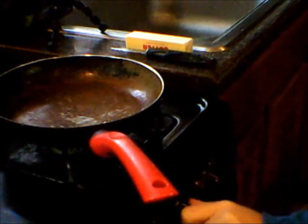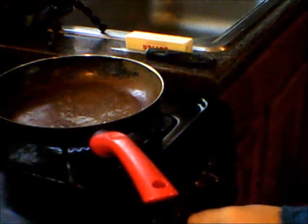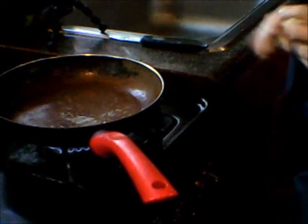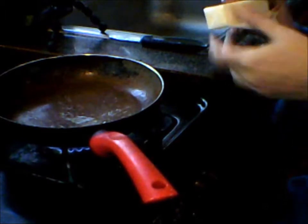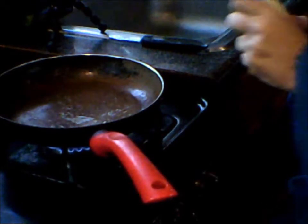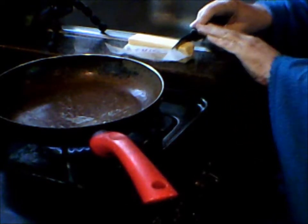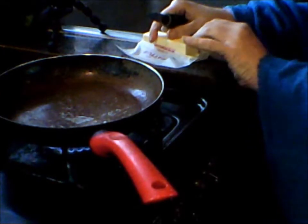First I'm going to turn the pan on about medium. This has six indicators on it from low all the way to six; I'm going to try about four. I'll open this package of butter — as best I can given my arthritis — and cut up maybe the equivalent of a tablespoon or so, and drop that into the pan. Let's smoosh it around the whole thing.